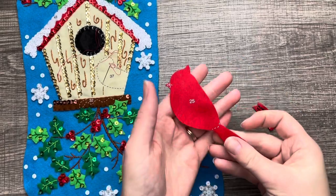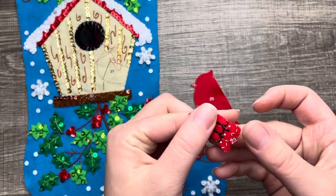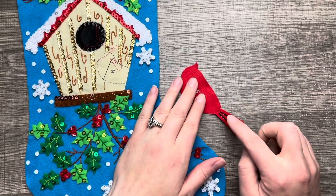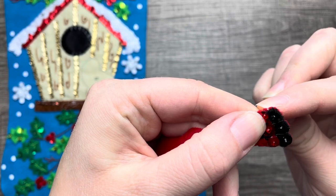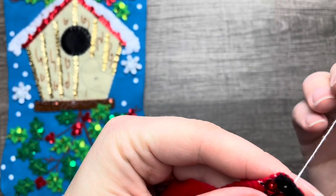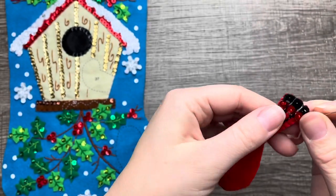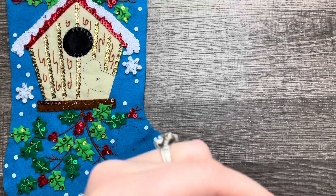Hello and welcome, or welcome back to my channel. My name is Jennifer and we will be continuing with the Christmas bird stocking. I know it's been a while since I've posted a stocking video. If you've been following my channel, I've been super busy with building our house, so trying to find time to do these videos has been challenging.